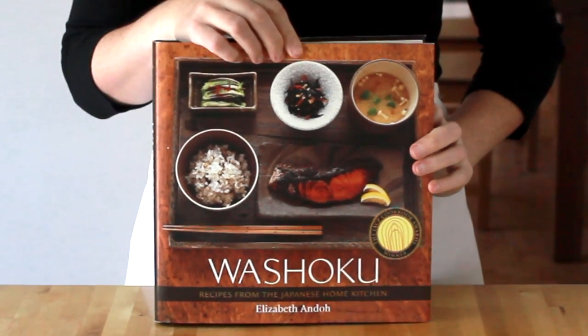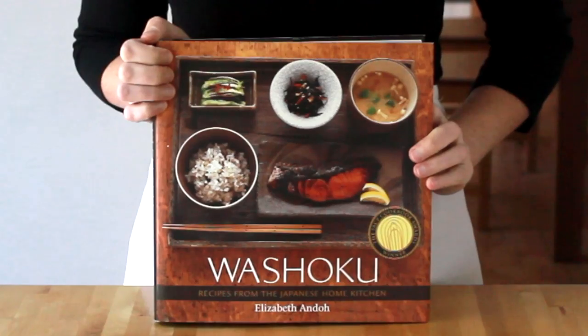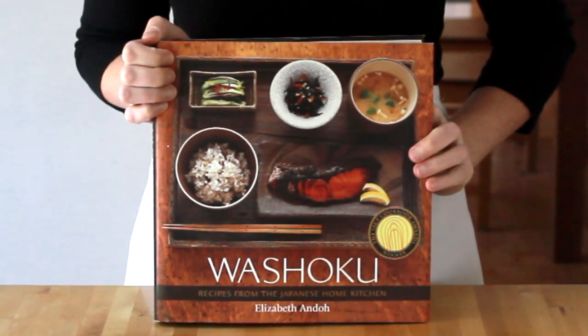There is no need to attend Hogwarts to give this a try. It's a classic Japanese technique that I learned from the amazing cook, teacher, and writer Elizabeth Andoh. You can get this and many other wonderful Japanese recipes in Elizabeth's Washoku cookbook. Here is my version of the sauce.